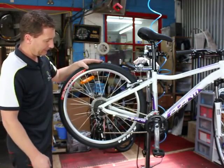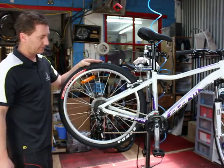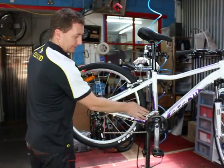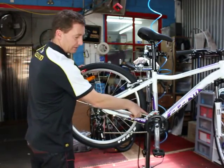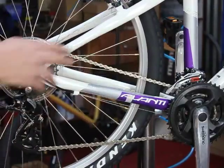Now moving on to adjusting the gears. Once again we've got the high and the low limit screws on the front and rear derailleur to play around with. At the moment we're in the low gear on the front and the high gear on the back, so we want to see that one millimetre of clearance between the derailleur and the actual chain itself.